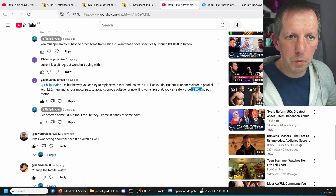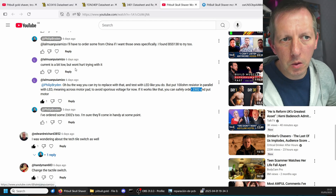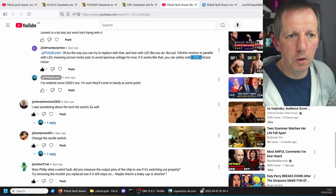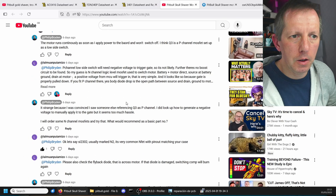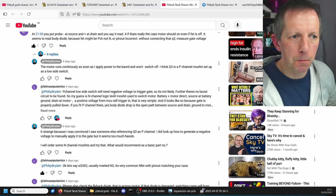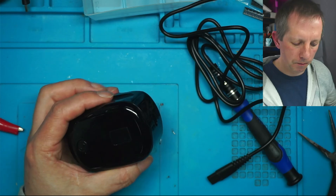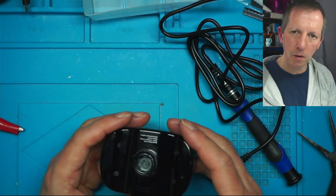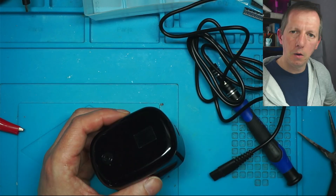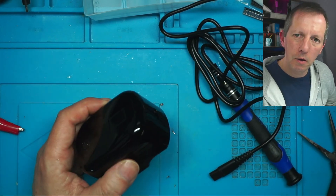A big thank you to lalmuan who put me onto the chance it could be an N-channel MOSFET — because the P-channel needs negative voltage, so it is indeed an N-channel MOSFET. Excellent. So I'll get in touch with Dave and he can have it back, and I'll move on to something else. Thank you very much for watching, and I hope to see you all in the next one.